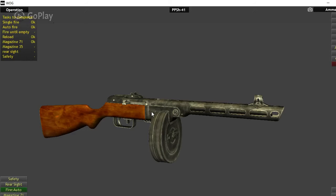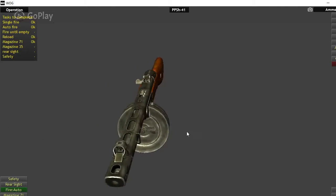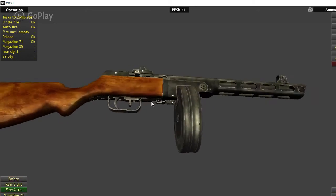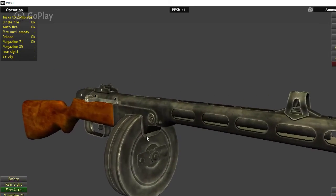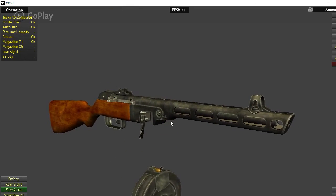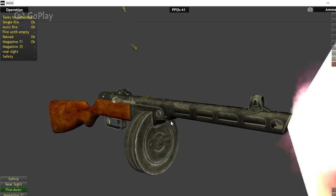It was used well after World War II into Korea and Vietnam, and has even popped up today in Afghanistan and Iraq, used by Mujahideen forces, the Taliban, and even some Iraqi police forces. I've seen pictures and videos of them just spraying down the street. It just goes to show that even after all this time, it's still a pretty viable weapon on the battlefield.